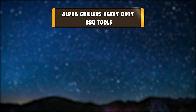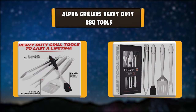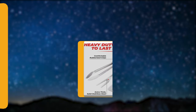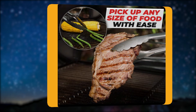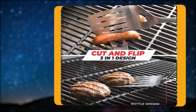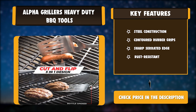Number 1: Alpha Grillers Heavy Duty Barbecue Tools. This minimalist barbecue tool set from Alpha Grillers is the ideal choice for a chef looking for some heavy-duty barbecue tools. These precision-designed tools are well-suited to barbecue professionals and made from such thick metal that they won't bend. Included in this set are four items. Key features: steel construction, contoured rubber grips, sharp serrated edge, rust-resistant.